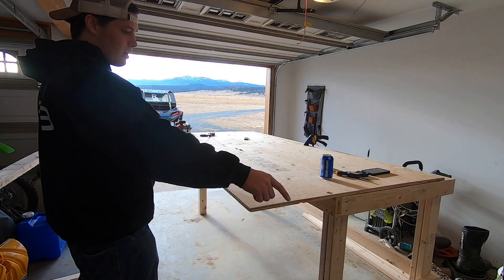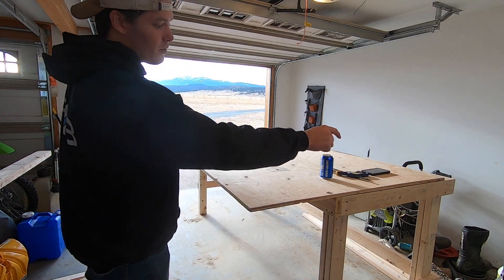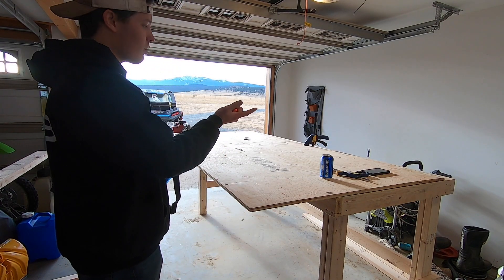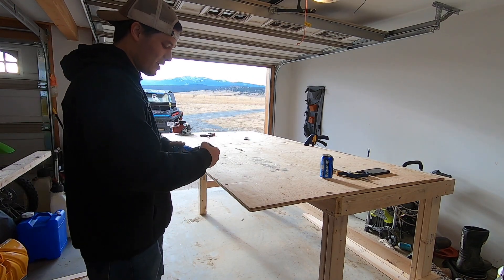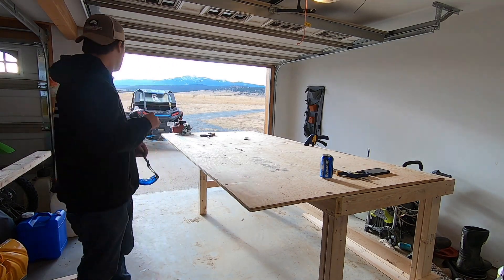I've found exactly where I'm going to cut the plywood — about a foot in. That gives me enough to cover the table and a little ledge down below. I'm going to rip it across with the saw. Excuse the funky goggles, but I can't find any safety glasses, so these are what I have.